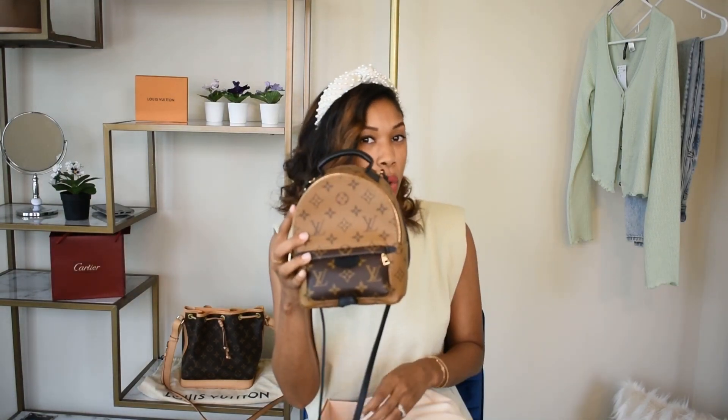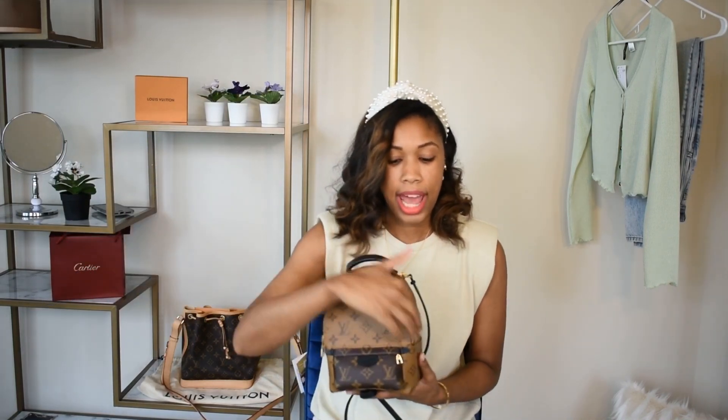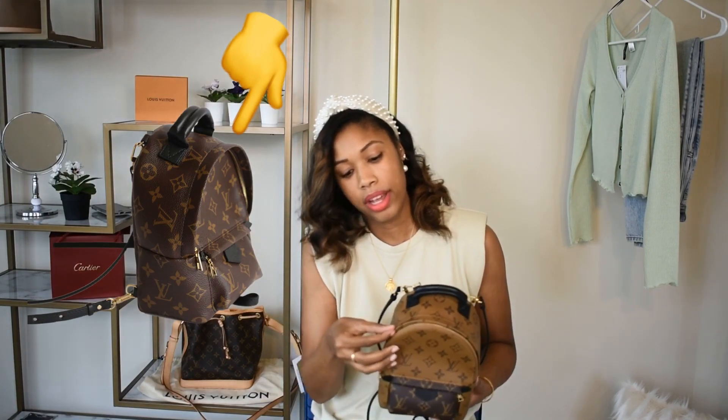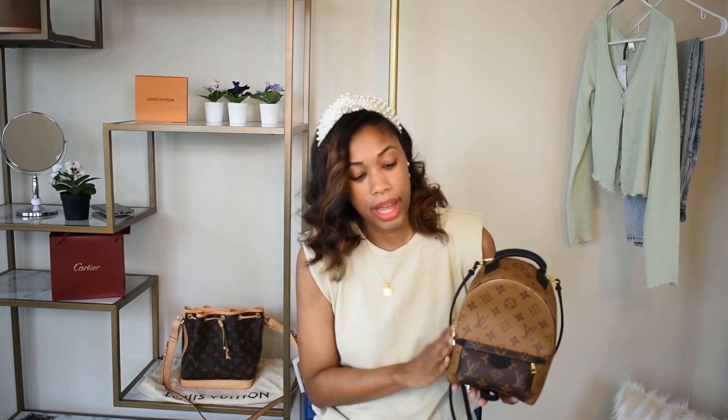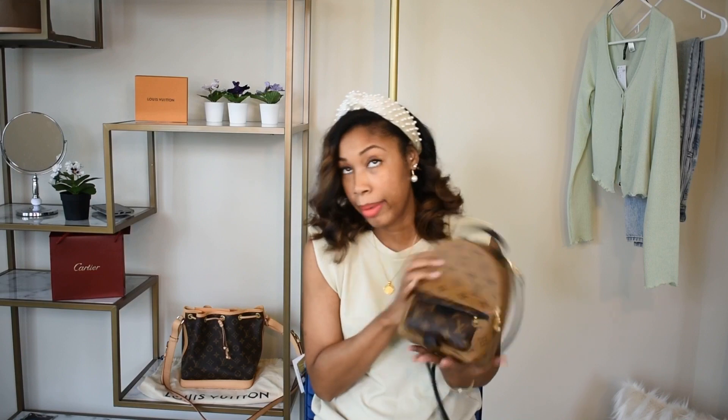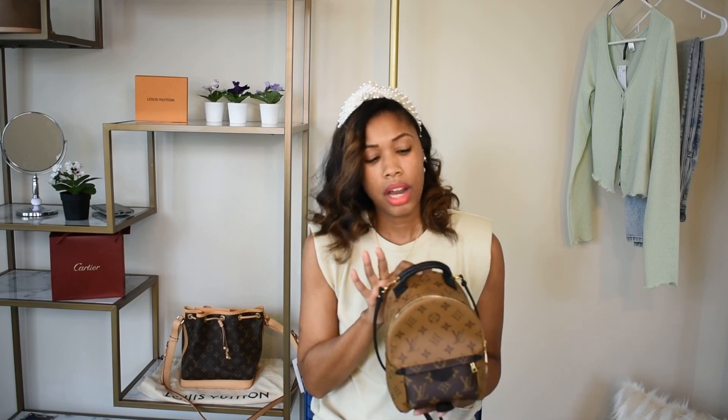To reveal the print I chose — because you already know the bag — it is the Louis Vuitton Palm Springs Mini in the reverse monogram. This is the new version. I'll pop up a picture of the old version: the old version did not have the exposed zipper. This lip of the bag kind of covered the zipper, and when people would go to open and close it, it would get stuck on the canvas and cause cracking along the edges. So they switched it to an exposed zipper, which is very smooth and easy to open. It is a mini backpack.